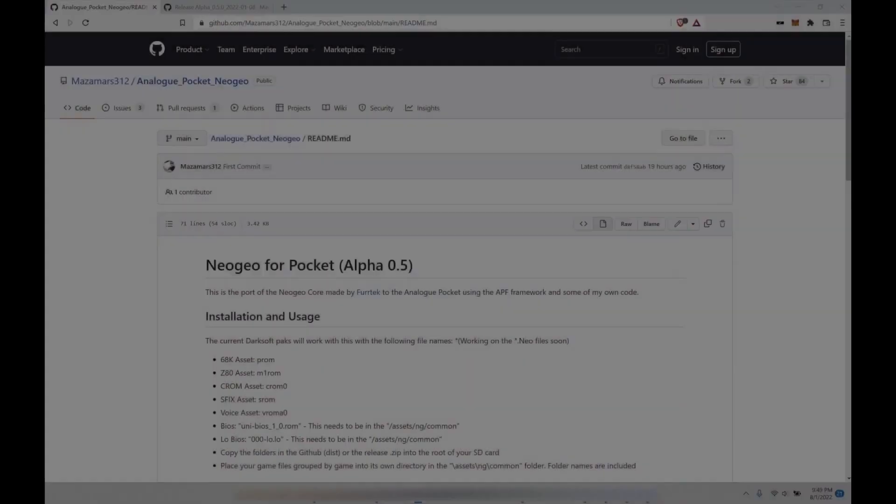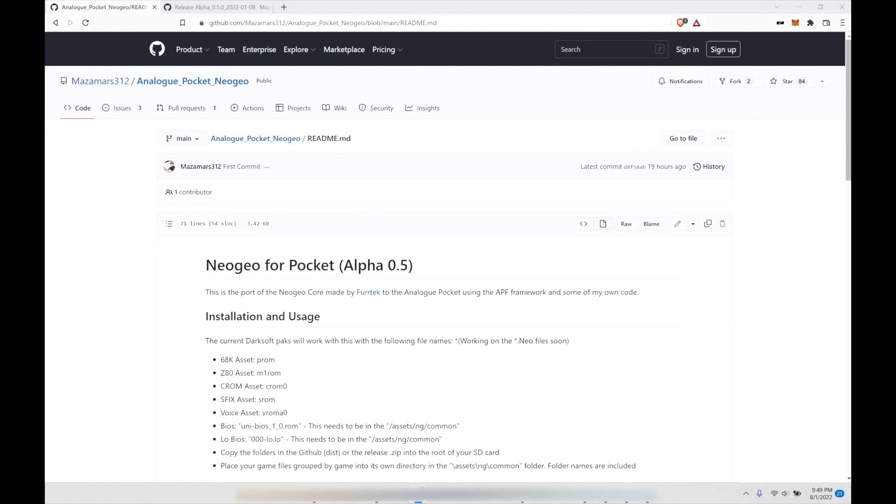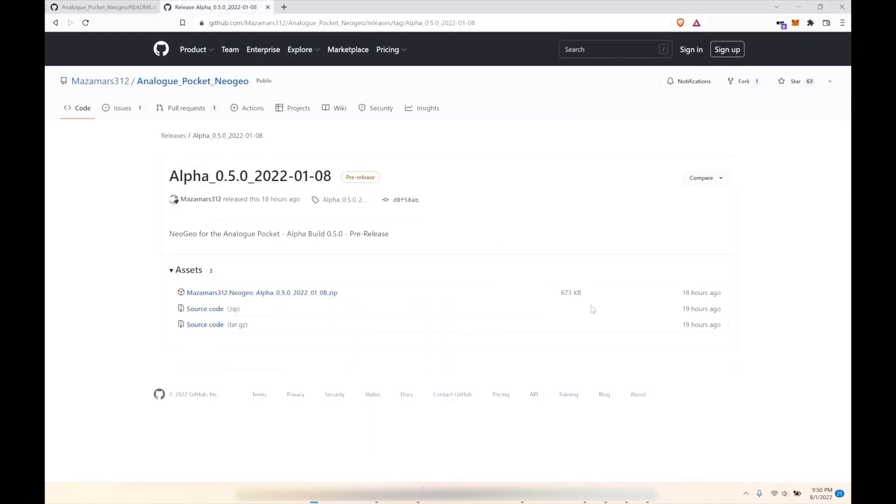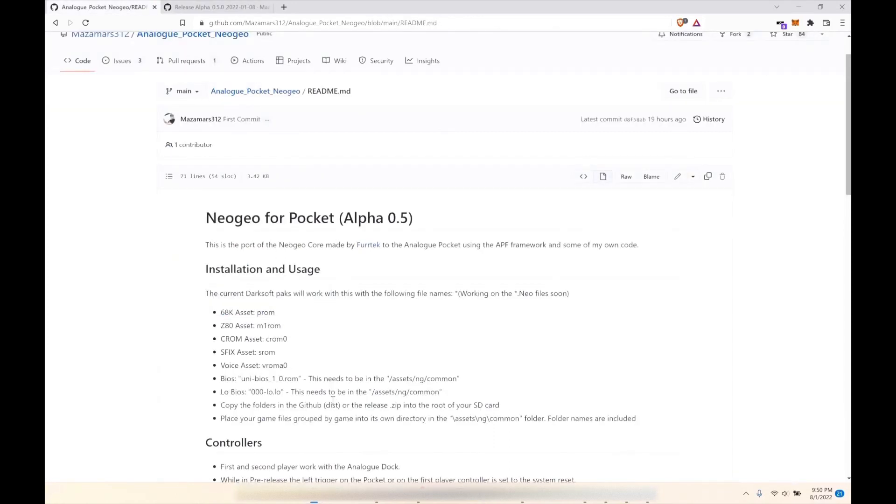Here on the computer side, here's what you're going to need — similar to how I showed you before with the Game Boy Color and Game Boy Advance GitHubs. This is a little more confusing than the others, as this is still alpha 0.5, very early in development. The installation is very similar: download the file and drag and drop it into the root. That's it.